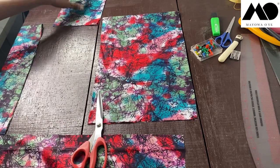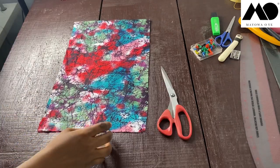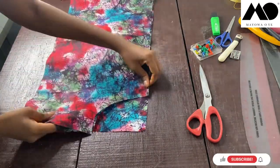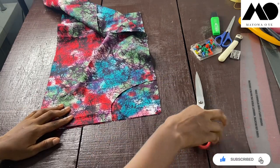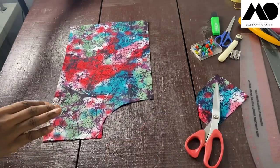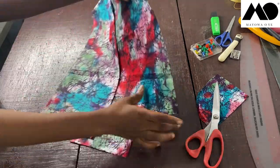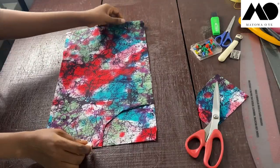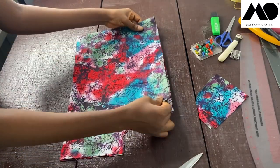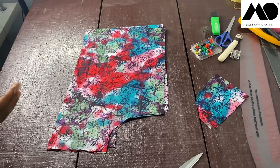Now let's cut in the armhole for tier one. I'll pick up the body piece and use its armhole as a guide, placing it on the sleeve piece to cut the same armhole shape. I'll do the same for that extra extension piece. That completes tier one — and remember you need to cut two of each since you have two sleeves, so cut tier one and its extension piece twice.